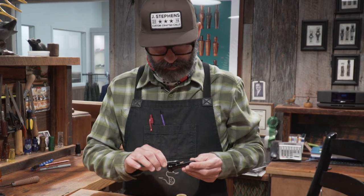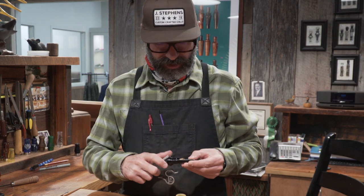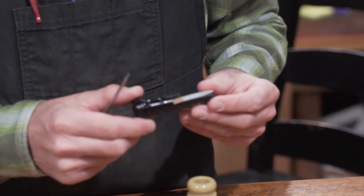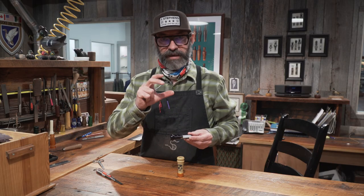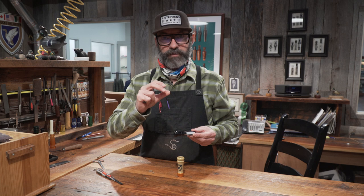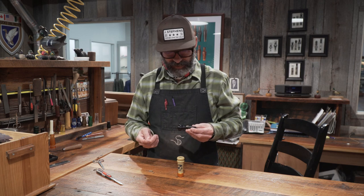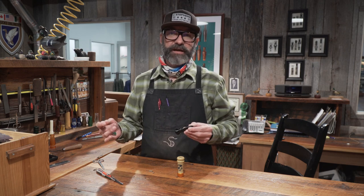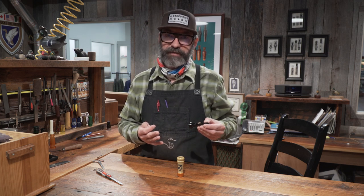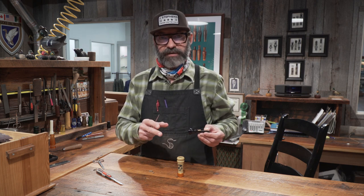Why would you replace your cork? Cork absorbs — it shrinks and swells with moisture — and I like a cork call because the cork gives it a more natural sound. But after time, after it compresses and absorbs moisture, it will eventually get kind of flat where it doesn't absorb anymore and doesn't swell, and it won't keep it tight. So I like to change my cork. If I hunt every day, I would change it every couple of weeks. If you don't hunt that much, for sure change it at the beginning of every season, and what that does is it just keeps the reed in there tighter and you're going to get a crisper sound.